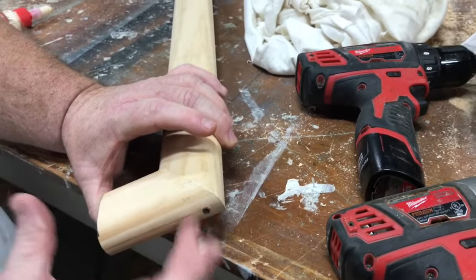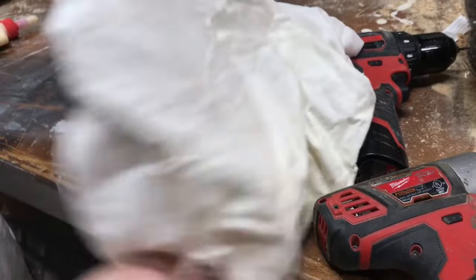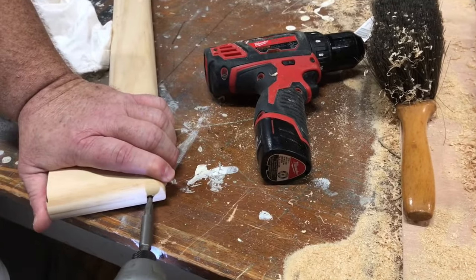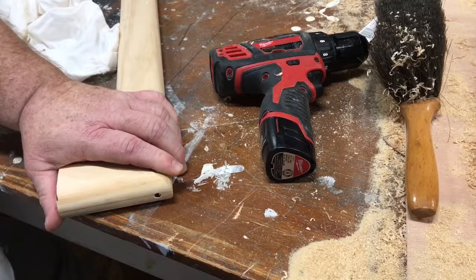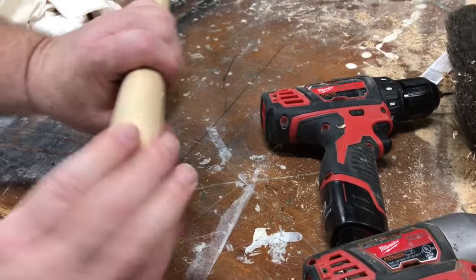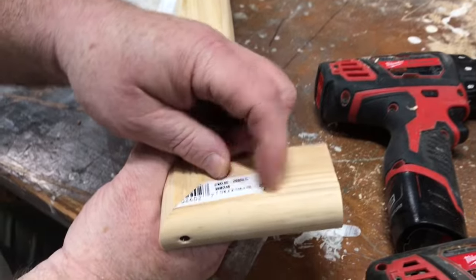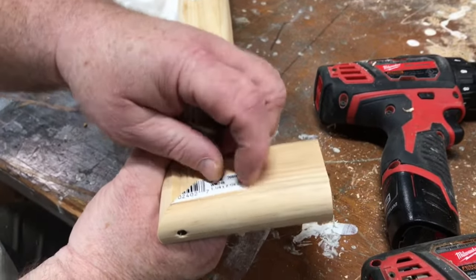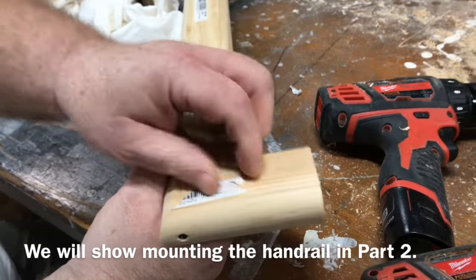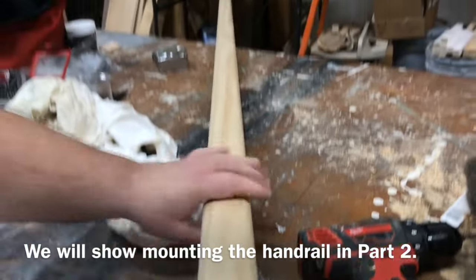The best thing to do is countersink that screw a little bit, so let's get the glue off. There we go — that'll take some filler. Now that's a really strong joint. This glue is the enemy of the world right here — these tags. You'll spend all day getting that crap off. You have to take a chisel and chisel it off because we're going to stain these. But that's going to be really strong.